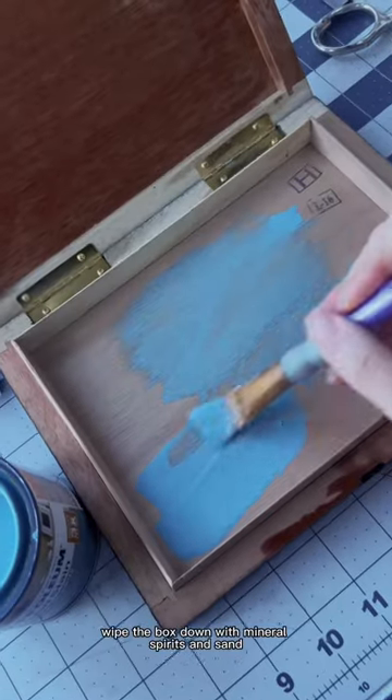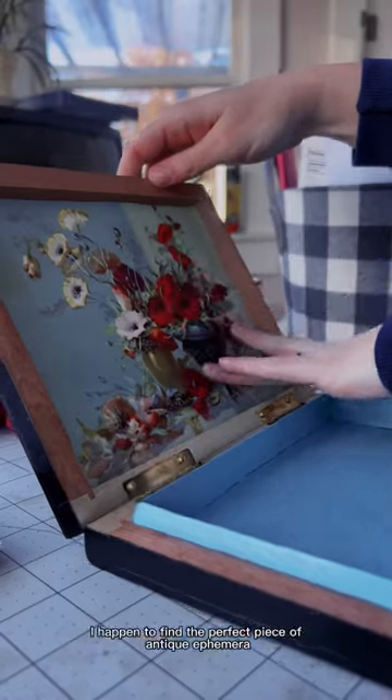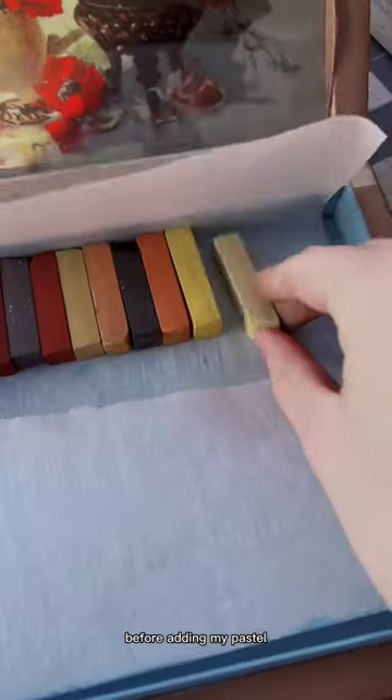I remove any cigar stickers, wipe the box down with mineral spirits, and sand and prep the interior for stain. I happen to find the perfect piece of antique ephemera to tape as box art inside of my box, and I line my box with wax paper before adding my pastels.